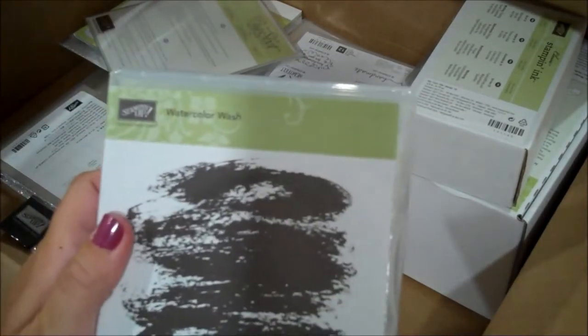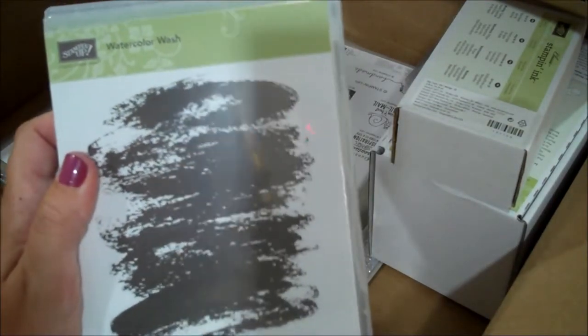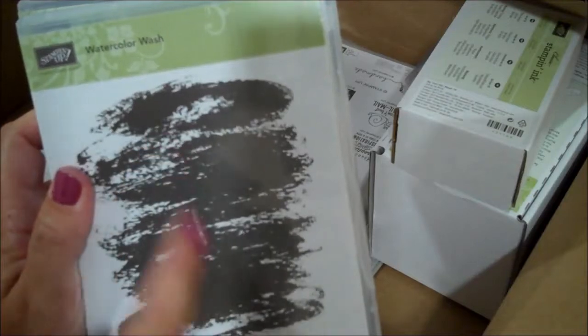Same thing with this one - Watercolor Wash, just a very large background stamp that I look forward to using with some soft subtle colors. I think that will be super pretty.